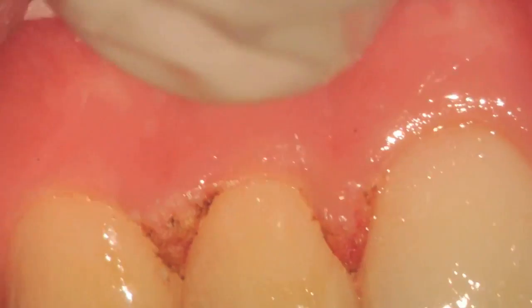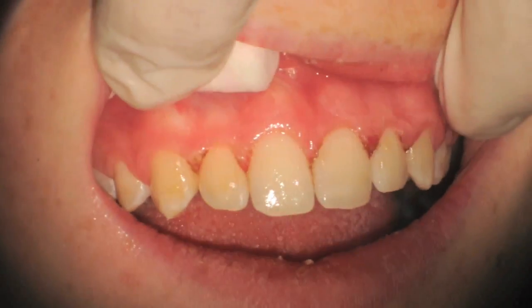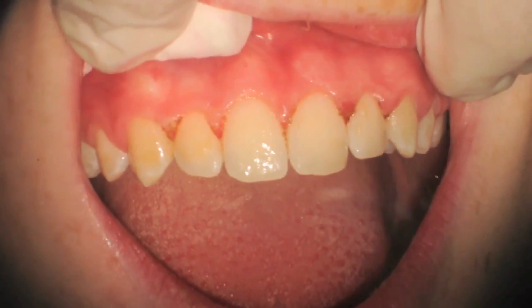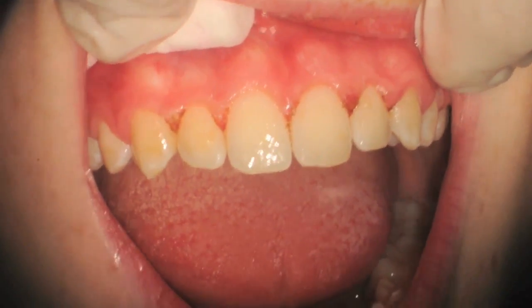We can see a clear view at high mag of what we've accomplished. Here we are at low mag after completing all six upper anterior teeth — you can see what a nice result we've been able to obtain, again without any injections.